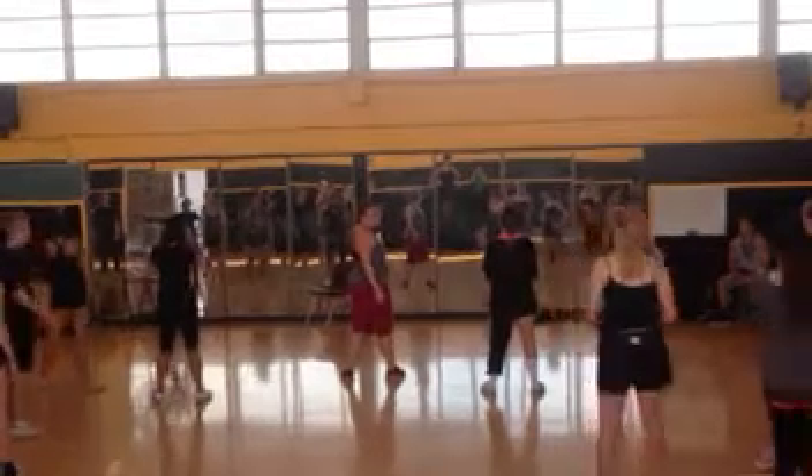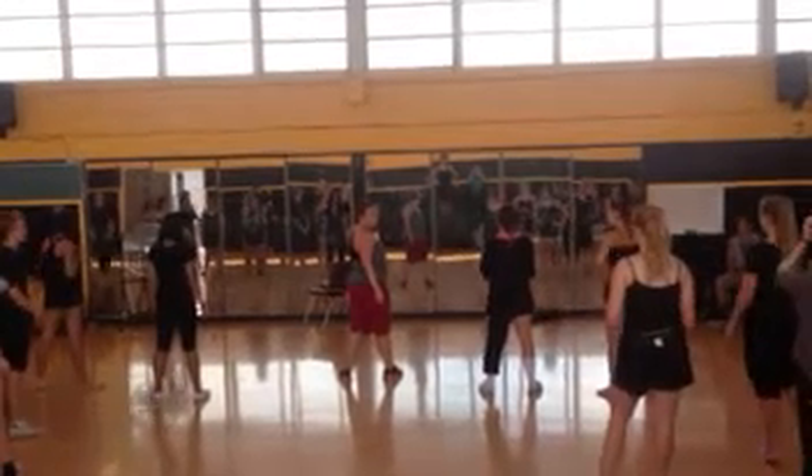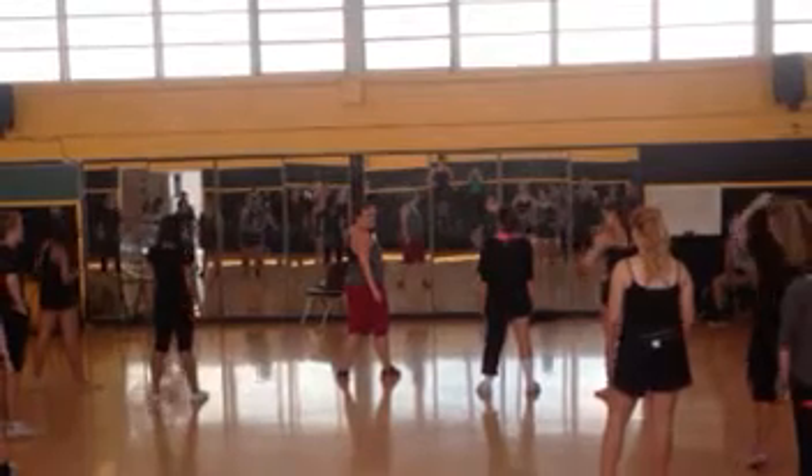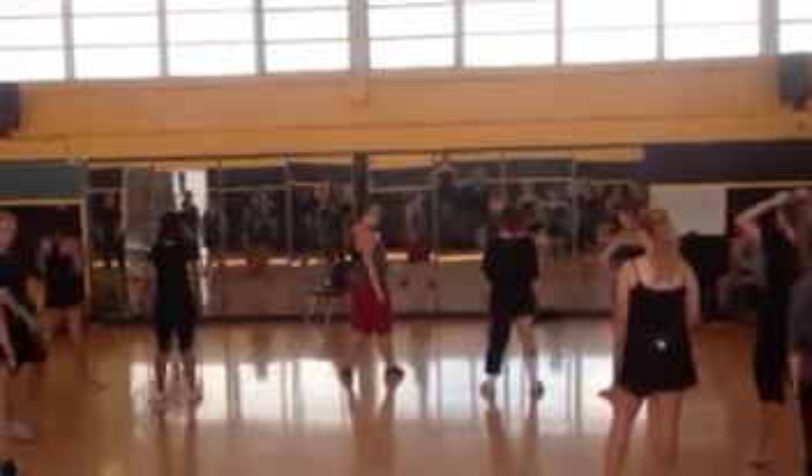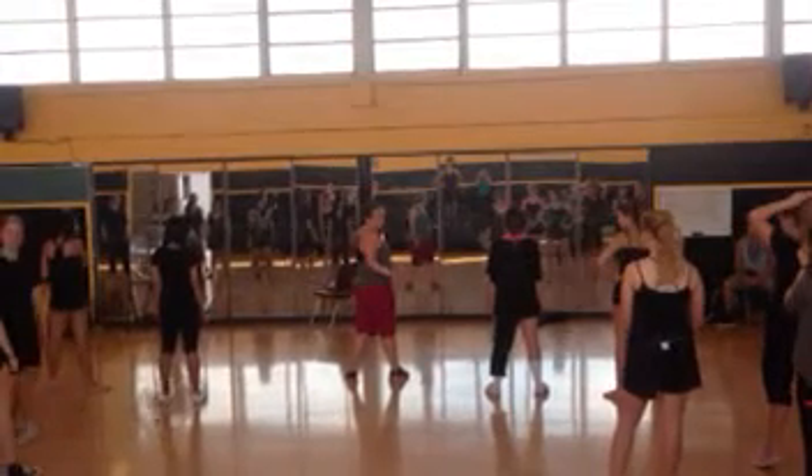Hi. So this is the dance class for semester 2012. We are dancing to the rest. This is our combination, so you can repeat from home.